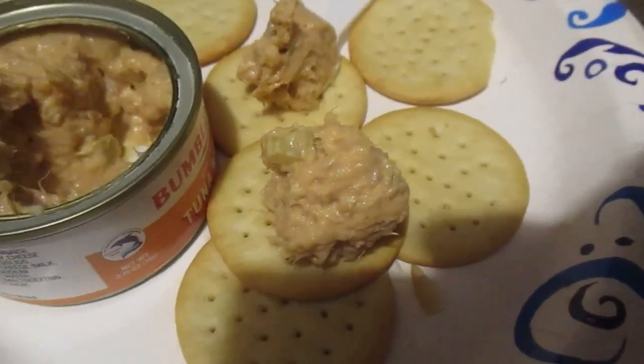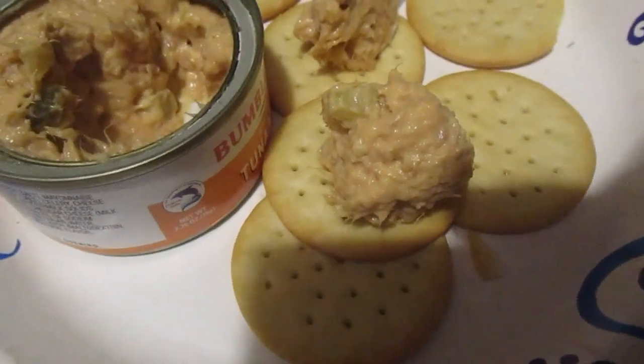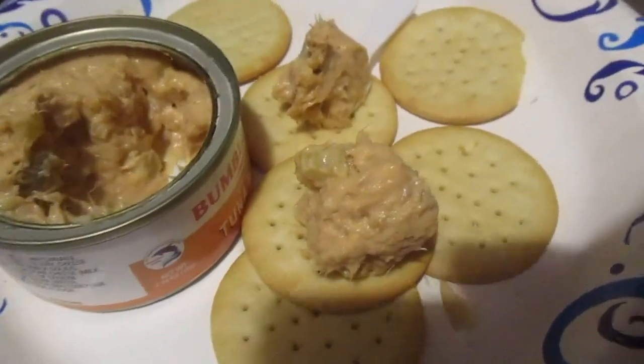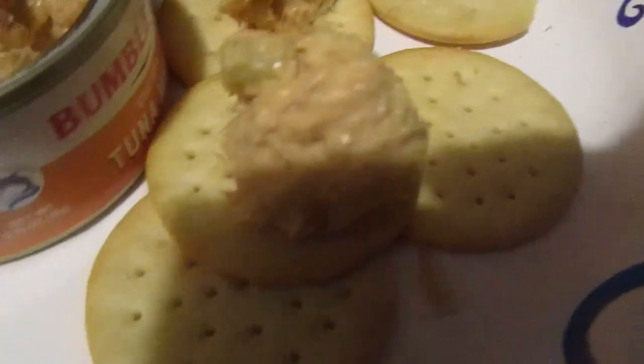The biggest difference — and probably price too — is that the Bumblebee ones have six crackers as opposed to five with the Starkist one. Let's try and get a little spoon here too.